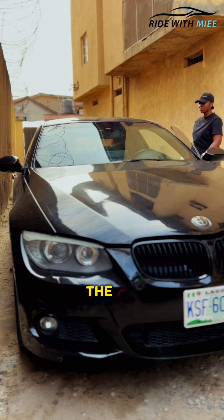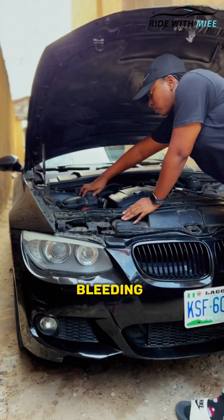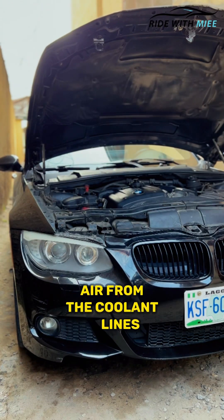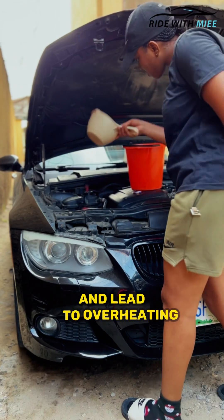If you've been struggling with overheating, the issue just might be this, and in one minute I'll show you how to fix it yourself at home. Bleeding an engine cooling system simply means removing trapped air from the coolant lines. These air bubbles can block the flow of coolant through these lines and lead to overheating.